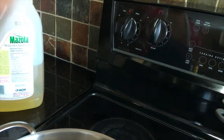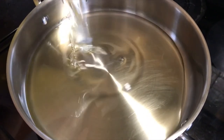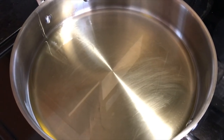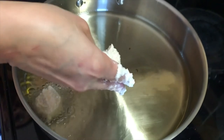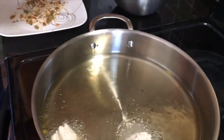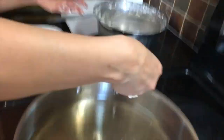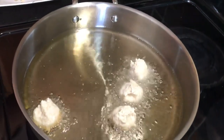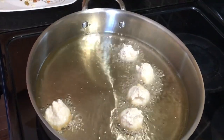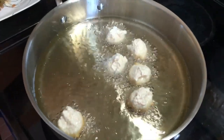Turn your heat on and put them in the pan. Keep the heat at medium-high. I will also show you a little plain dough shaped into small balls. Put them in the pan and fry them.